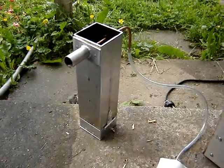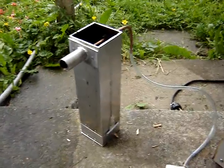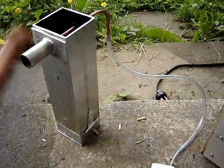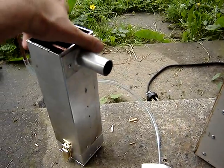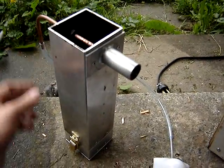This is my cold smoke generator for my food smoker — it's a backdraft design. The whole thing is made of three inch by three inch aluminum square column, eighth inch thickness of the wall.